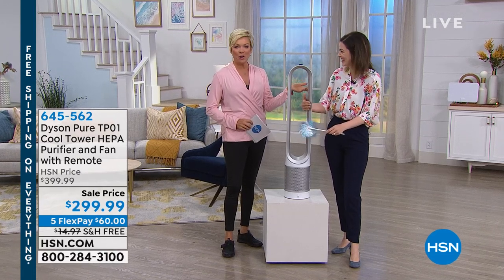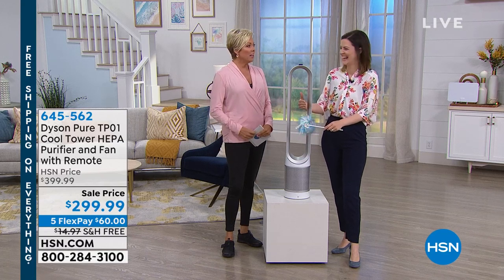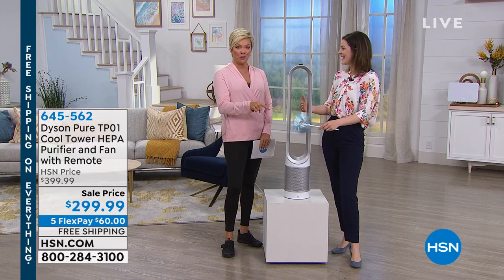Gemma was so excited when we met in the pre-show meeting. She said, I have this, I love it, I use it every single day. And Gemma, it's not just a cool bladeless fan from Dyson that you guys are so famous for.